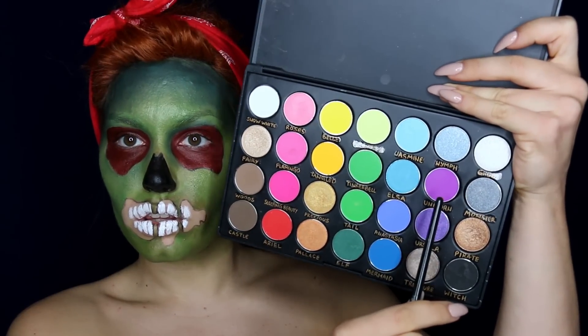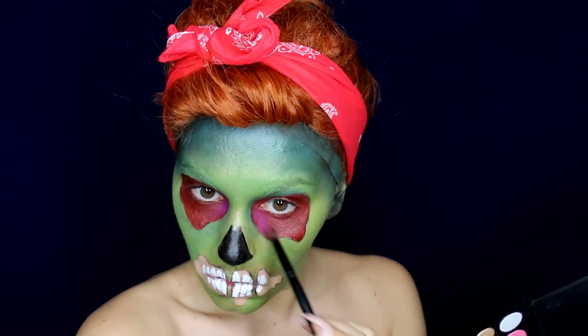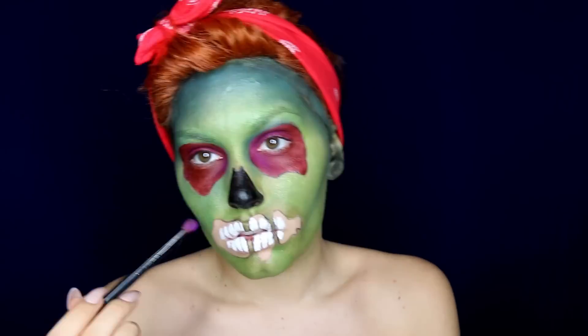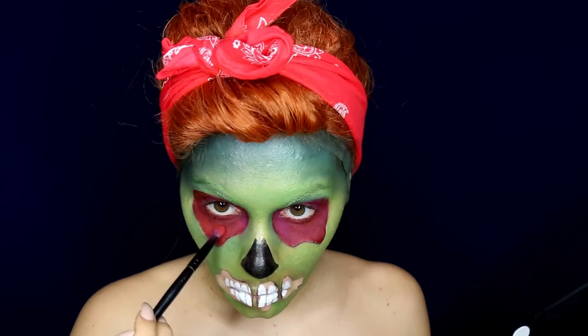Moving back to my eyes while this dries, I started taking some purple, red, and pink eyeshadows to shade the eye hollow area. I'm applying it randomly to bring some more color.